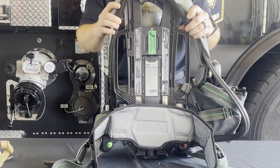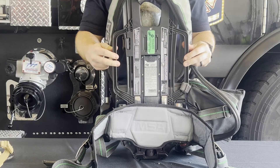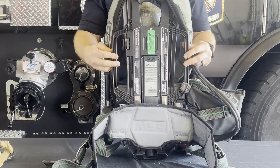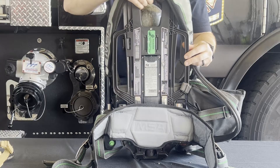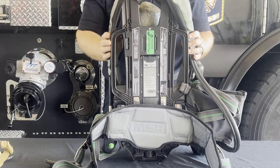Located on either side of the backplate are two carry or drag handles. Each of these handles have a 500-pound static load rating. Above those on the top of the pack is the top handle, rated for a 1,000-pound static load. It is important to note that the handles and harness are not an approved rated harness for vertical rescue of firefighters during a rope rescue.